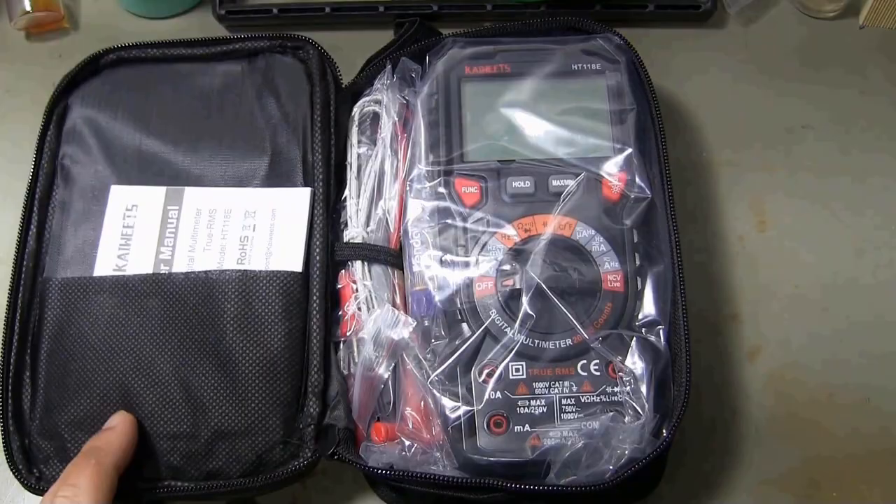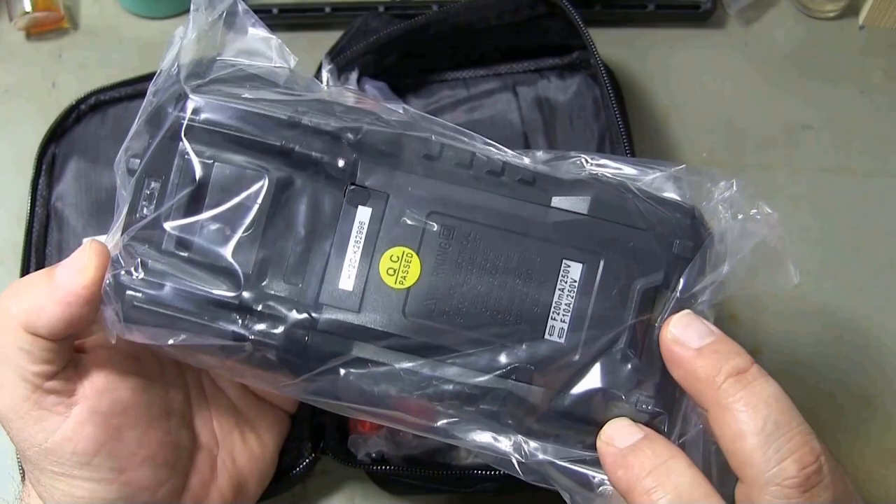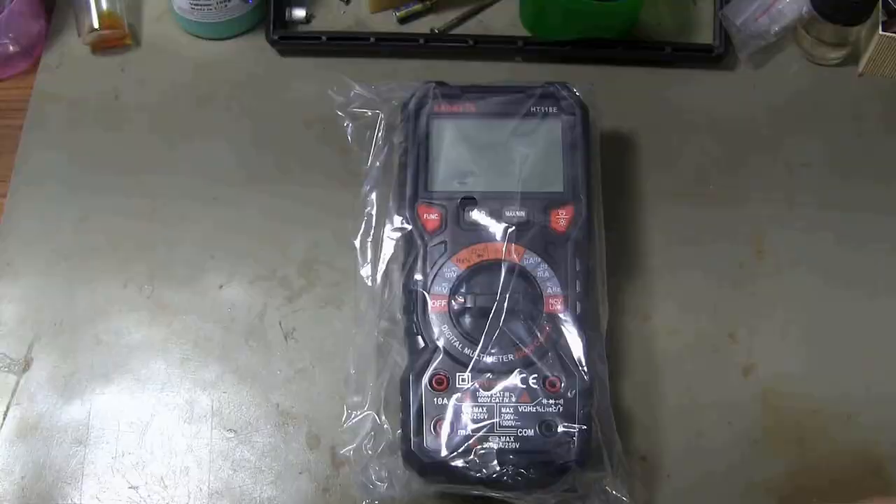The multimeter comes in a nice carrying case, along with a user manual, carrying bag, the Kaiwits HT-118 multimeter itself, two batteries, quality test leads, and a K-type thermocouple for temperature measurement.